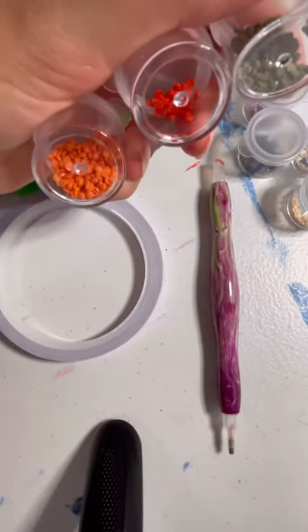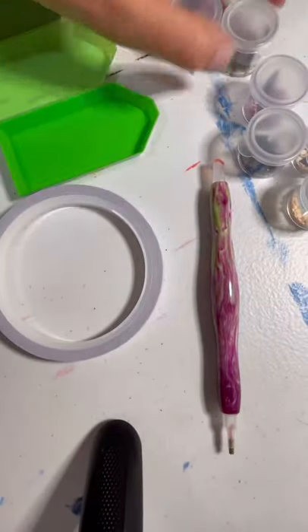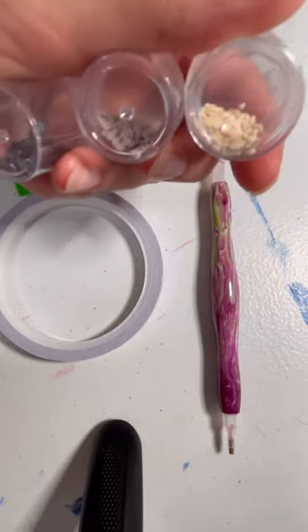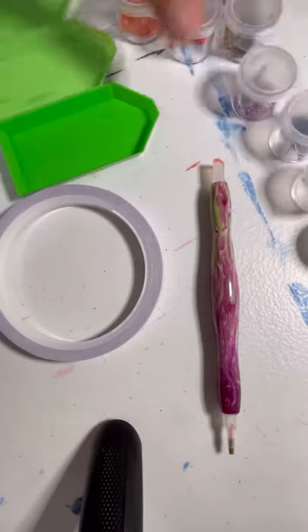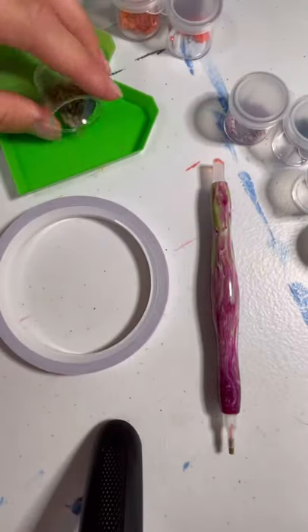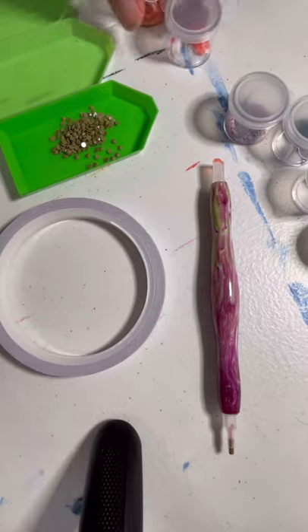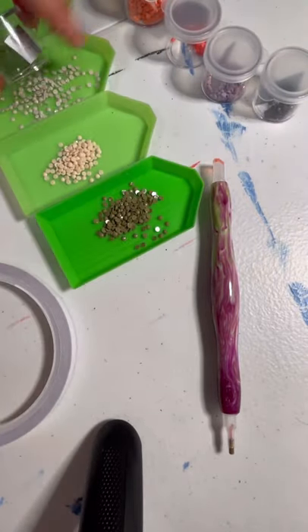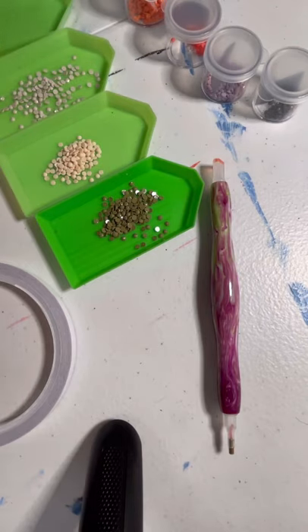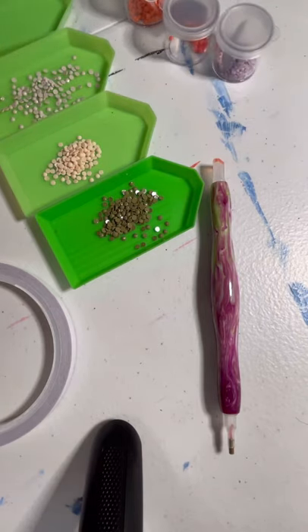We are ready to begin! Go ahead and select your colored diamonds that you want to use. I'm going to pour mine onto my little diamond trays for easier convenience. You can pour them onto any little plate that you have — it'll make it easier and you can have all your colors right there when you're ready to use them.